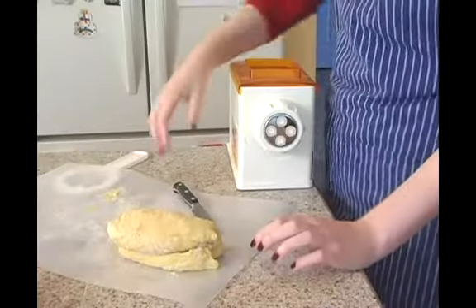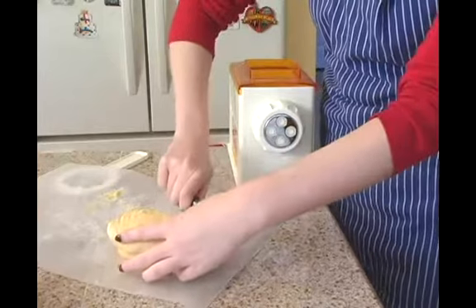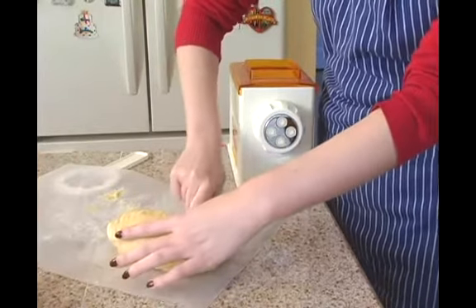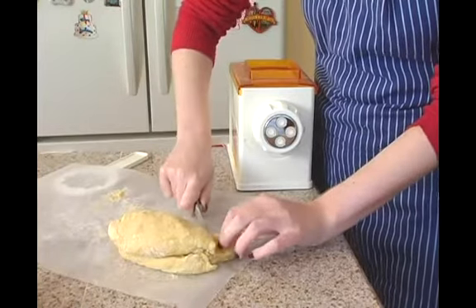Putting the pasta dough into the machine. Pasta machines can be very fickle, so you want to start out with small pieces of dough. You don't want to put too much in there, otherwise it's just going to jam and not work.